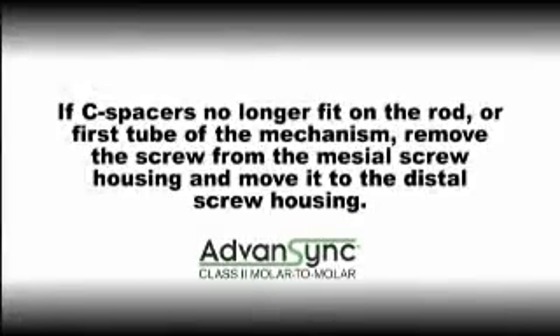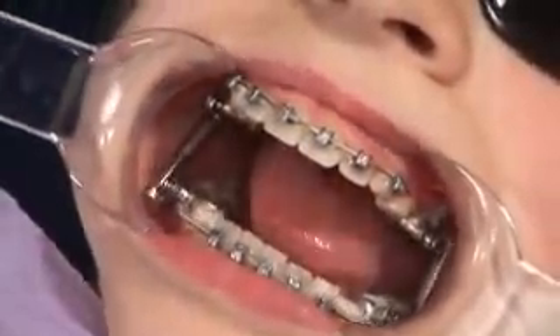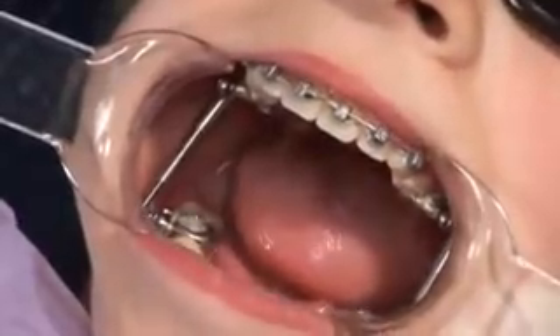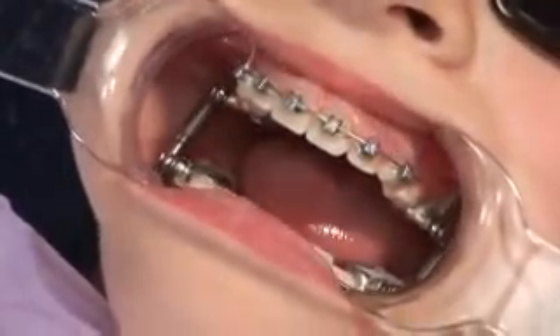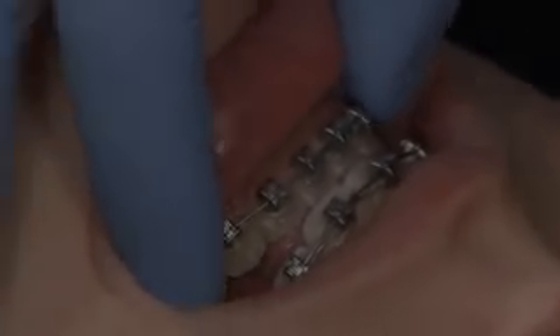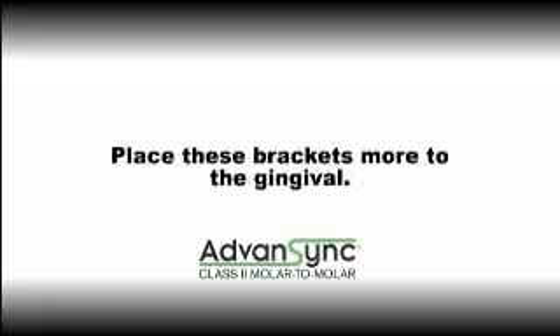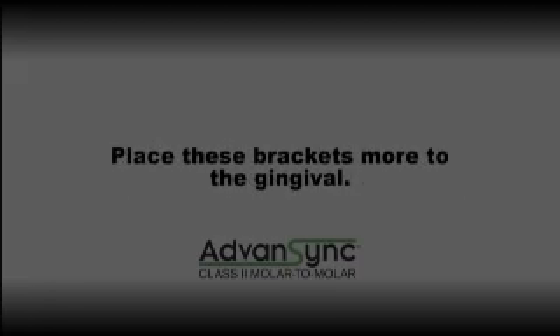If C-spacers no longer fit on the rod or first tube of the mechanism, remove the screw from the mesial screw housing and move it to the distal screw housing. At each activation appointment, it's important to check that the telescope is functioning correctly, the midlines are in their correct relation, and to see if there is an open bite in the bicuspid area. If there is an open bite in the bicuspid area, the lower first and second bicuspid brackets will need to be rebonded lower on the teeth.